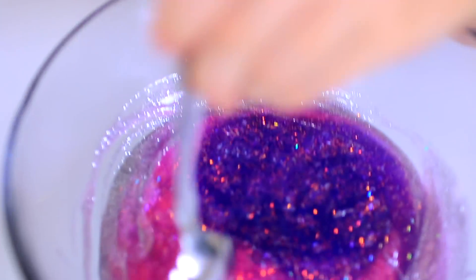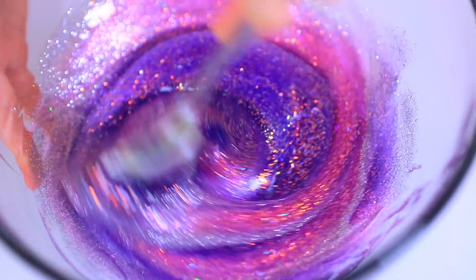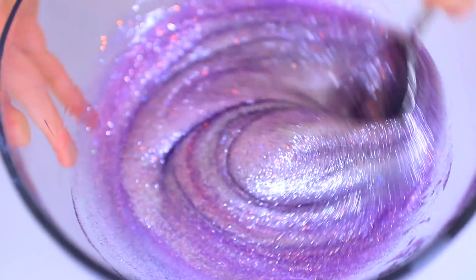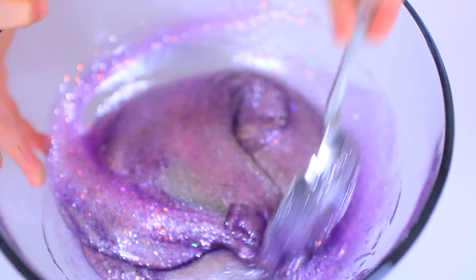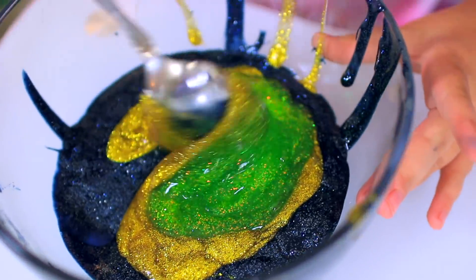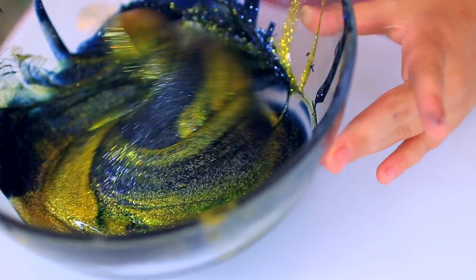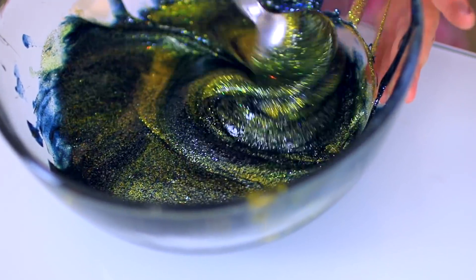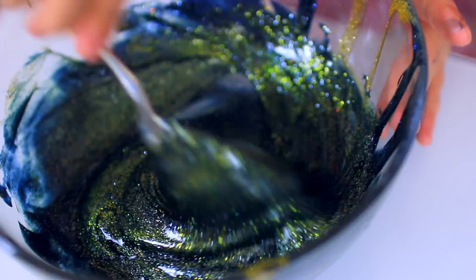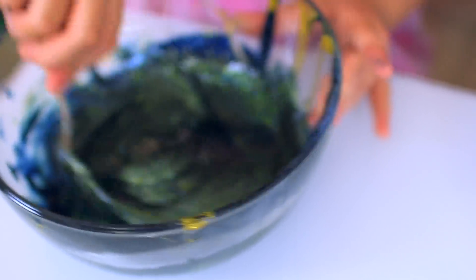I'm going to start mixing mine. I know this is going to be really gorgeous. Oh, so pretty — I got like a silvery purple. I'm scared to see what mine turns out to be. It's like a purple silver. I think it's just going to turn like a black. Oh wait, what is it turning into? I have no clue — it's like blue. Is that not the most beautiful thing you've ever seen? I can't even explain this color — it's like the galaxy, I see all the stars. It doesn't even look like it's fully mixed; I love it.